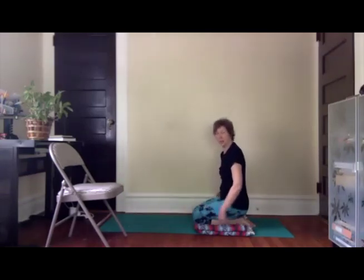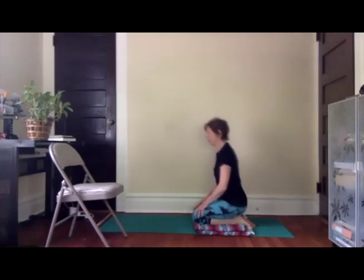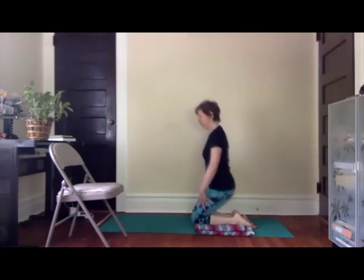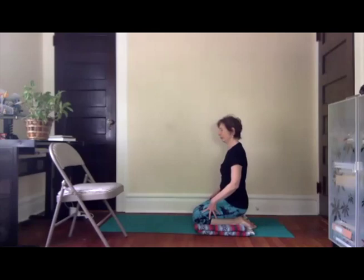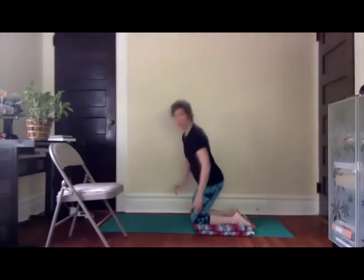Sitting back on your heels if that's comfortable for you — not everyone's knees find that to be a friendly position, so you can also stand on your shins. Just taking a few breaths here. Hands at the heart, close your eyes, notice what you're feeling.